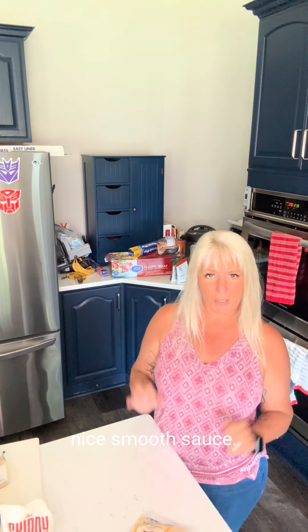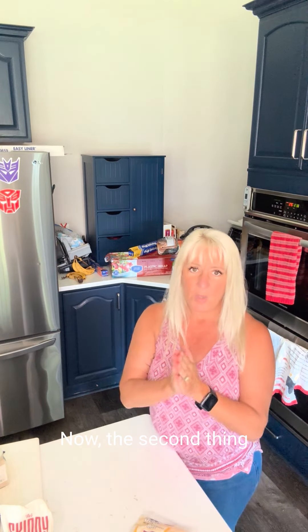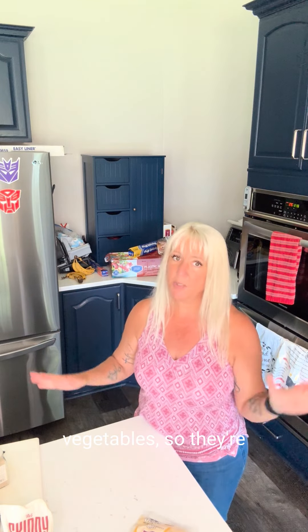We'll puree all that and you'll get a nice smooth sauce. Now the second thing we're going to make is a vegetable lasagna, but the trick is that you're going to puree your vegetables so they melt in with that cheese. You're not really going to see them as the star of the show — you're just going to have a nice background flavor knowing that you got all those veggies in. So let me prep that and then we'll get to it.